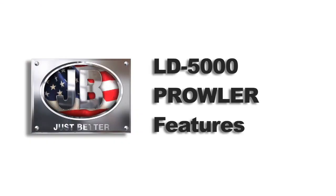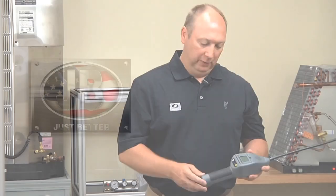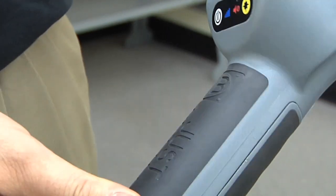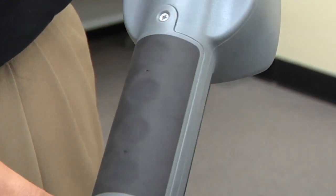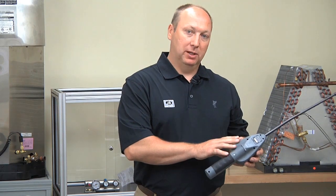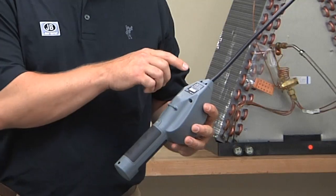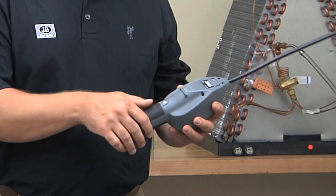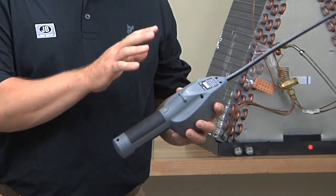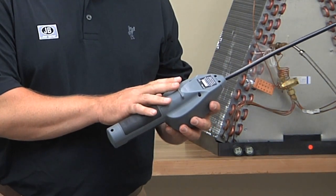Now let's discuss some of the features of the LD5000 Prowler from JB Industries. First of all, I'd like to point out the overmolded handles, both top and bottom, which provides a terrific grip even if your hands are a little bit oily. The LD5000 has a very robust design — we use screws with metal inserts instead of plastic tabs on the battery cover and also to hold the unit together, making for a very strong, long-lasting unit.